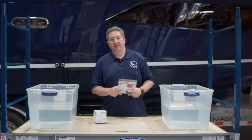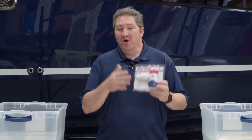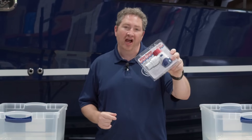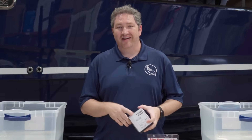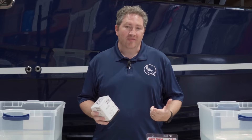Rule Bilge Pumps are like the OG of bilge pumps in the marine industry. Really popular — they've been around for decades. They're the most well-known brand of bilge pumps, and they're really recognizable by their red, white, and blue color. This bilge pump from Temu is clearly trying to knock it off. We're going to see how these two compare to one another.